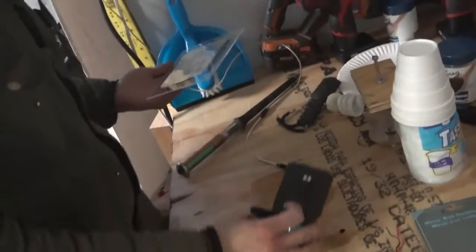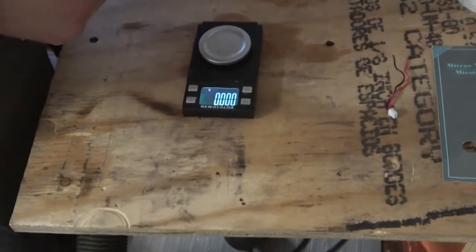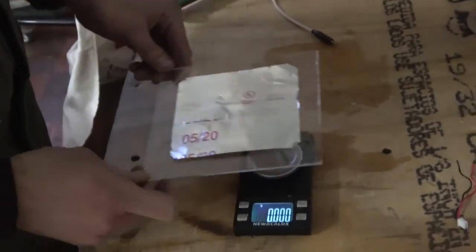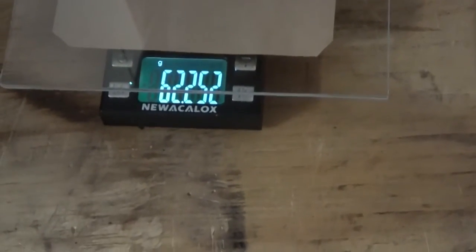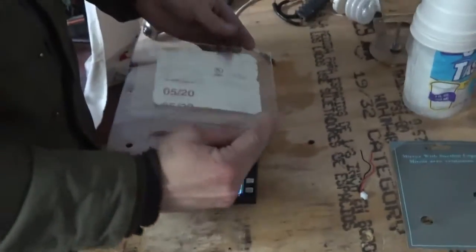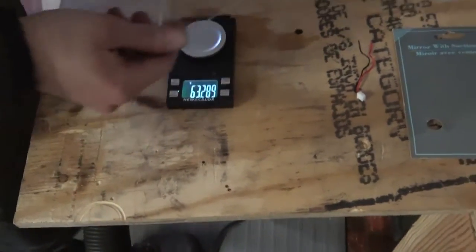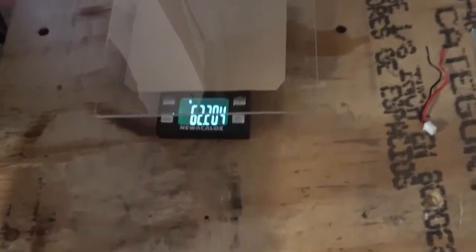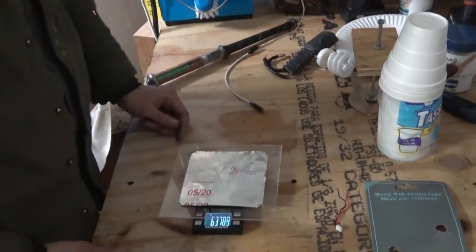So here's the issue. Here is a classical problematic digital scale, and here is a charged electret. In one direction we have 63.308 unstable grams. If we flip it around — we're comparing to 63 — now we have 62.252. We have a whole gram of difference between one side and the other. It's practically floating.